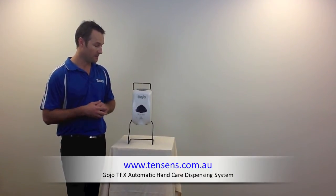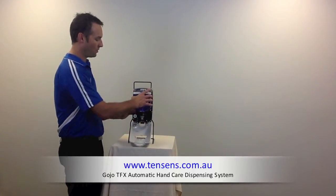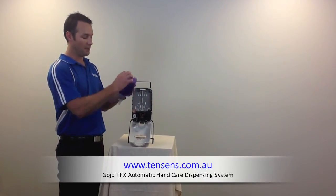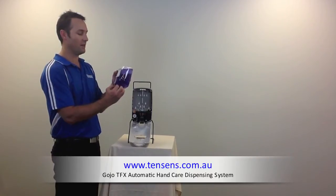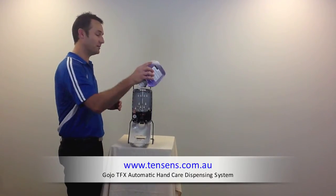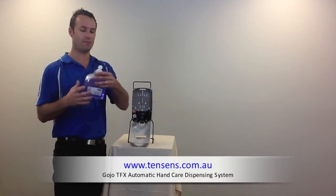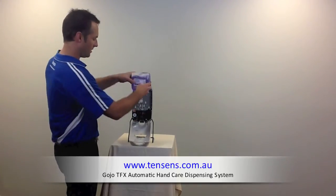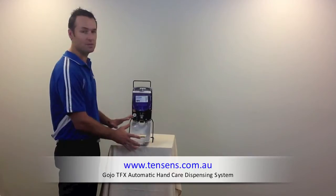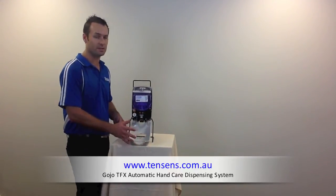This particular dispensing system, as you can see, runs the same type of pod that's in the Purell, which is the PET plastic. It sucks right down until there's nothing left. When the pod's empty, you throw the whole lot into the bin. The pod itself has a special foam applicator on the end of it. It goes into the dispenser. The batteries are on the side here. Same as the Purell dispenser — ABS plastic. You won't have any issues with the dispensing system.